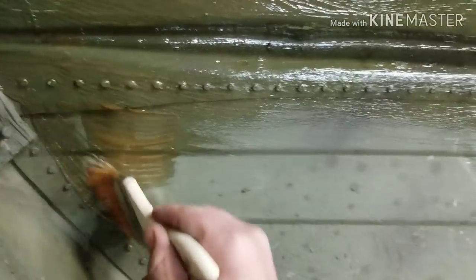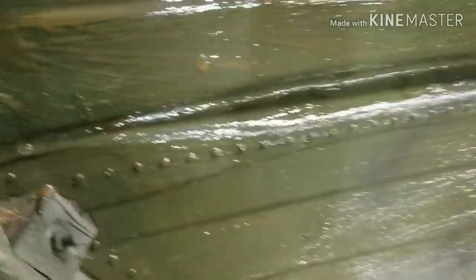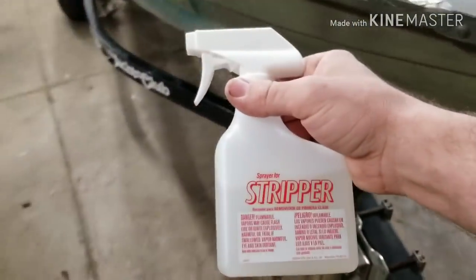Obviously this amount that I purchased today is not going to be enough for this entire boat, but you've got to know which one works best, right? A couple more swipes and we'll be done with this paint stripper. Alright, you can see the size of the area — all citrus strip. Now we'll make the same size area with the stinky stuff.